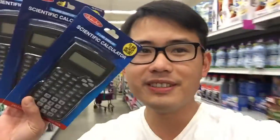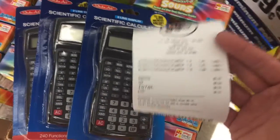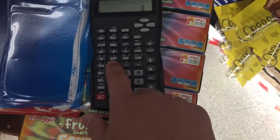I'm going to pick up three of these calculators. I just paid for these three calculators and they only cost me a total of $6.51. Can you imagine? Back in my days when I was in school, one of these would cost me at least $15.